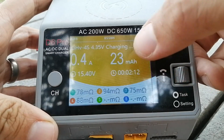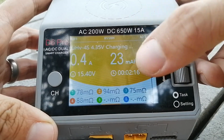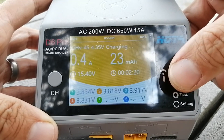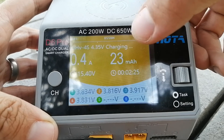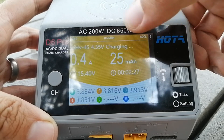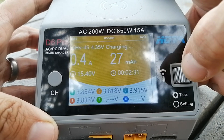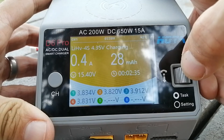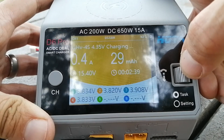It's also helpful to know the milliamp hours being put back into your battery. In this case I'm charging four 1s batteries as though they were a 4s so it's a bit misleading, but if you're charging a single battery you can see exactly how many milliamp hours you consumed last time — very helpful for calibration and knowing how efficient your quads or other RC vehicles are.